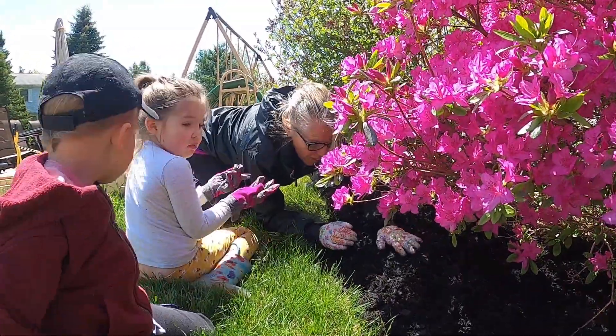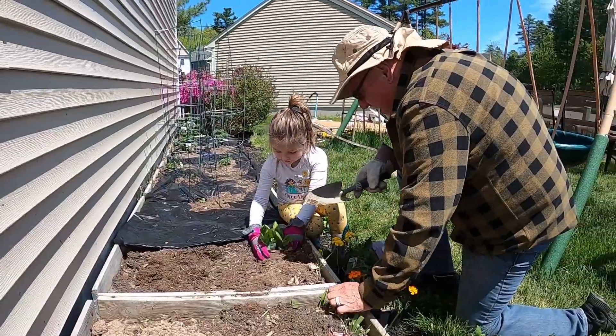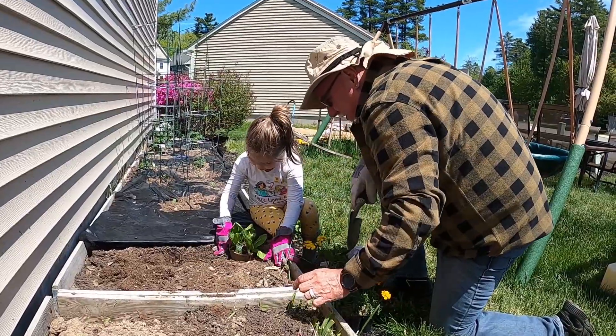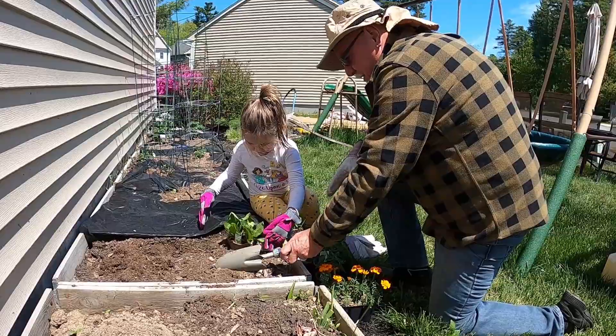Let's spread it. Let's spread it. Let's see. Oh, look. Now hold it straight up. Fill it in the dirt, right around. Good. Alright. How about this big pond?